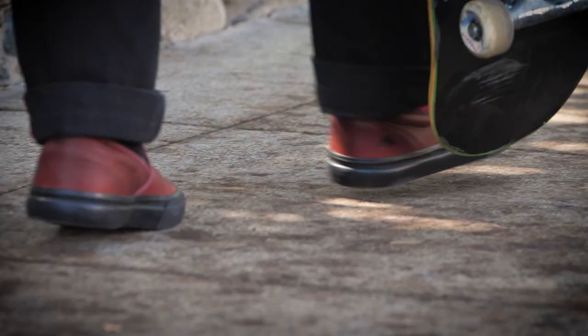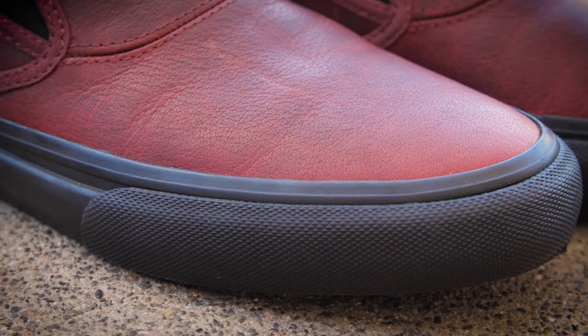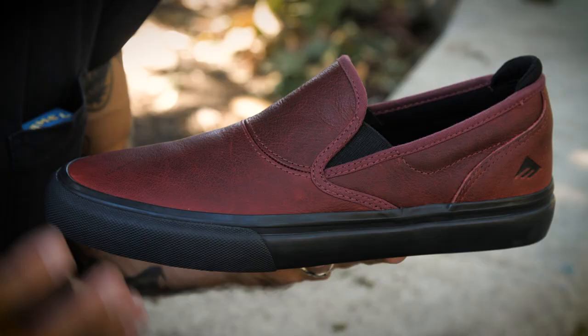We went with the full grain leather because they just get better with time. The way that they break in, they mold to your feet, and you can just keep skating them. Every kickflip you do will show a scratch, and it kind of just tells the tale of the shoe you're skating.